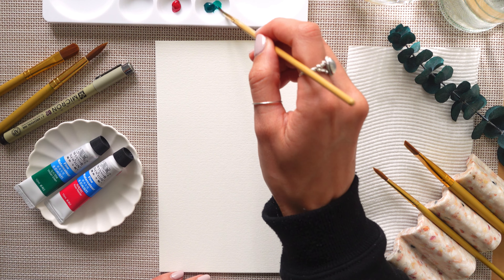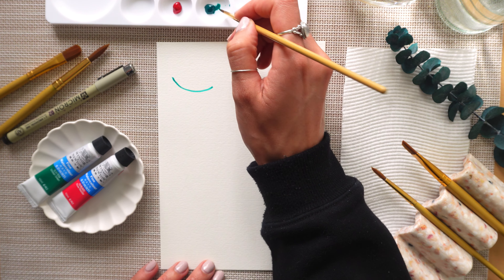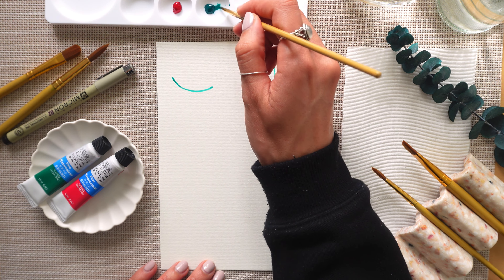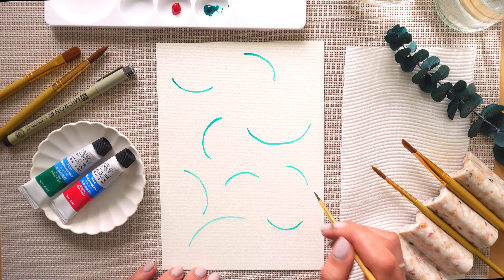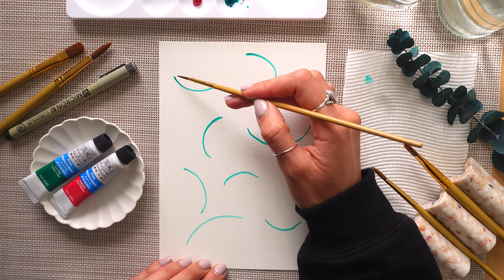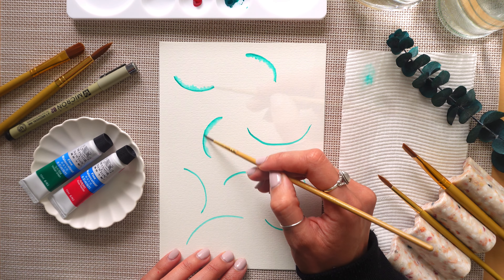We're going to start by painting curved lines all over your paper facing different directions — some might be pointing upwards, others might be on a side angle. Fill your page with these curved lines almost like semicircles, and then go ahead with a wet brush and blend out that green paint so you want it to be really blurry and just pull out that paint from the green line.